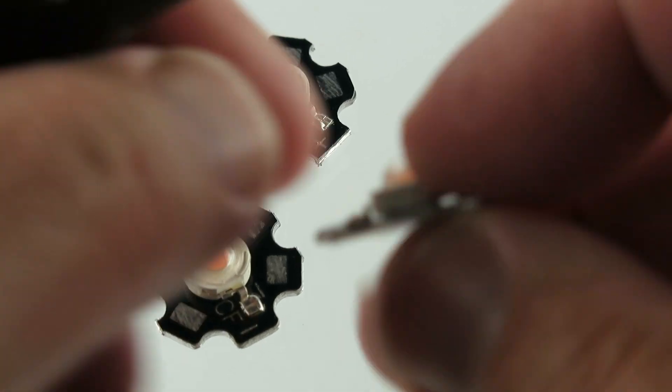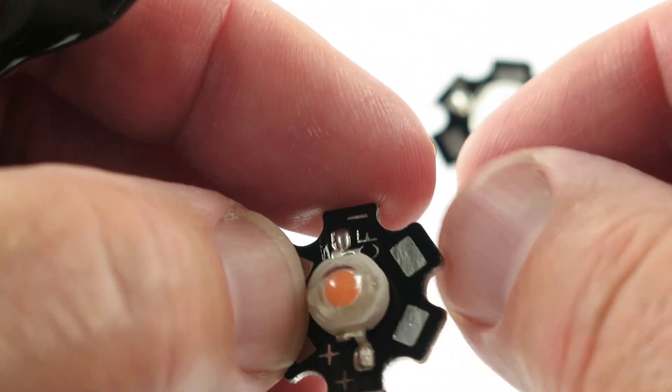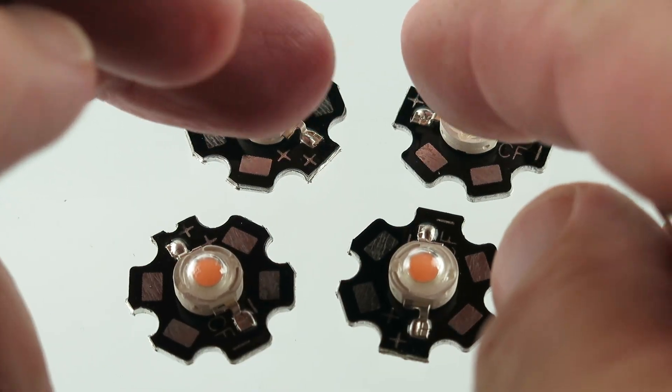I'm mounting this. But you do have these little tabs. Put some right there, maybe this little screw. There you go, that'd mount it. Very bright indeed.